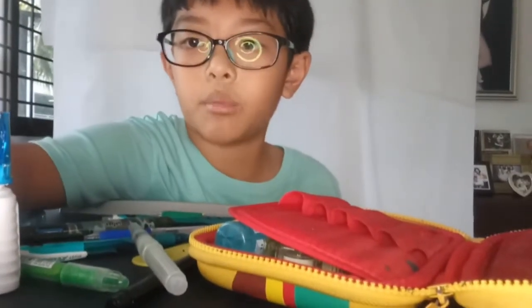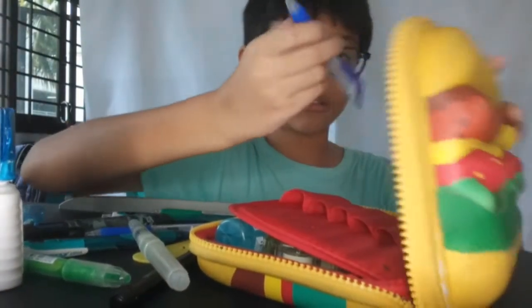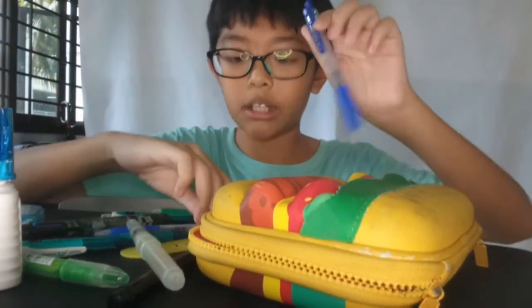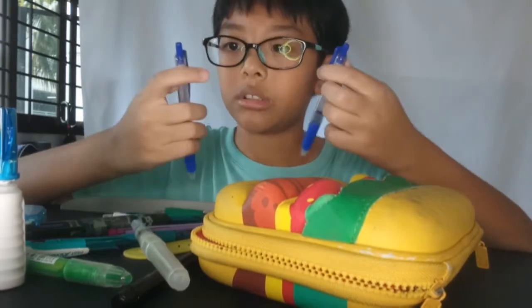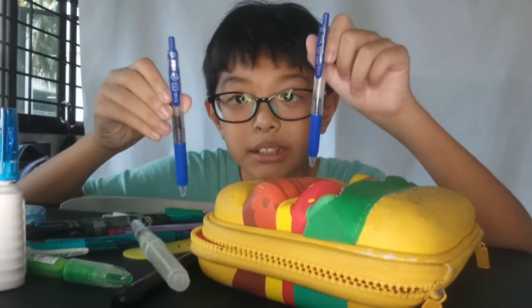Okay we're back. Next we got 0.7 and 0.5 — which one do you like more? It's just 0.5 vs 0.7.